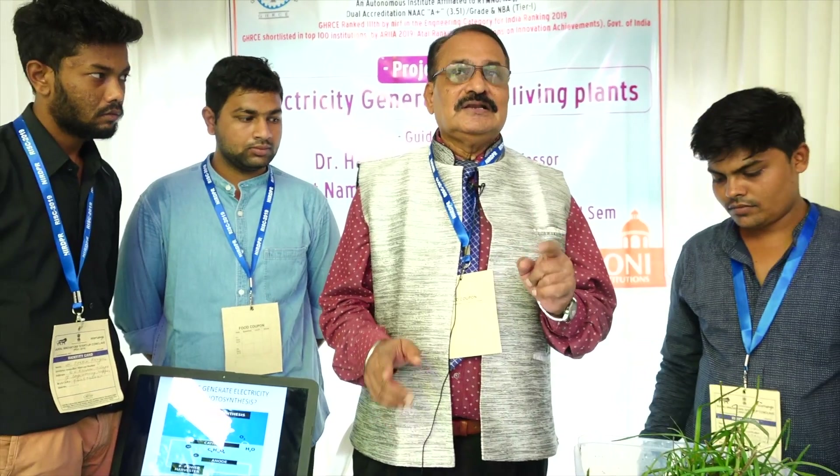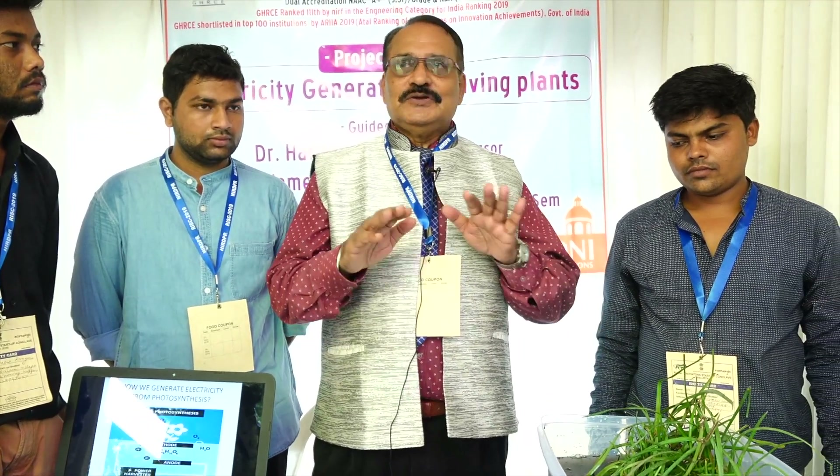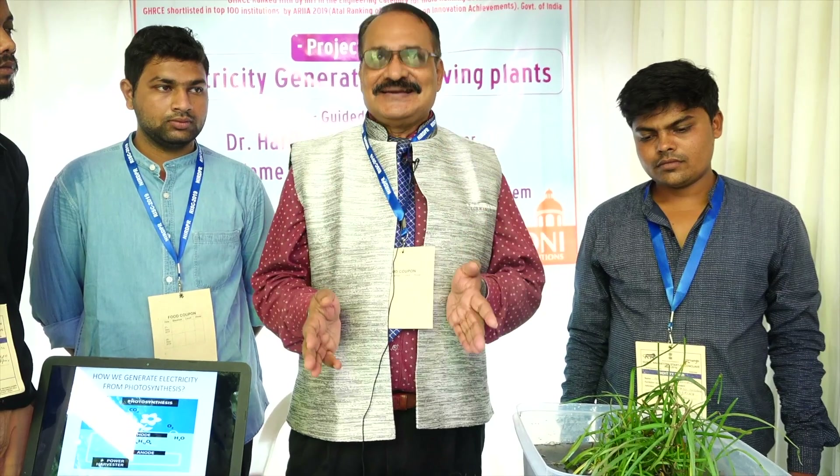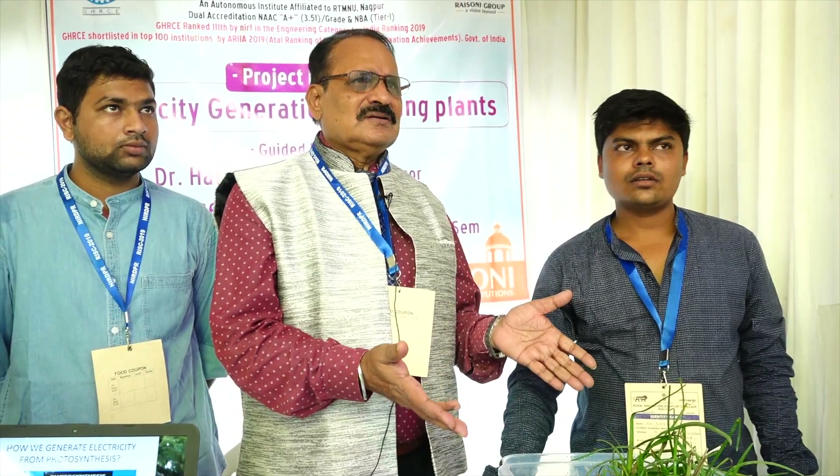This project got recognition internationally — I was invited as a keynote and plenary speaker in Greece where I gave this demonstration. Now in Netherlands, people are using this electricity on rooftops. All these plants can be used for generating electricity through the reverse photosynthesis process. It may cost around 900 rupees and can be used on the ground as well.